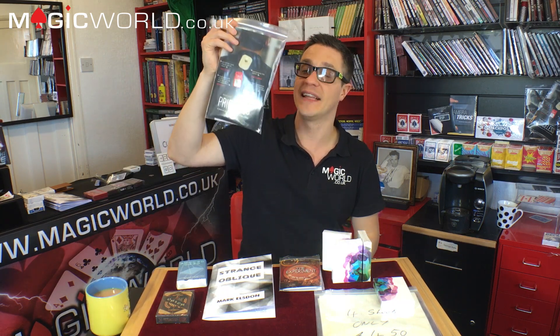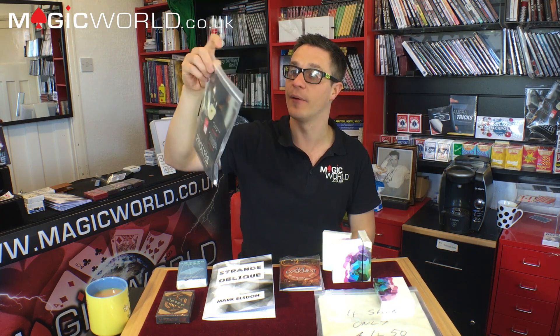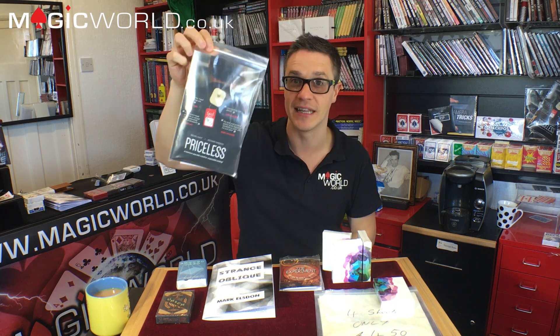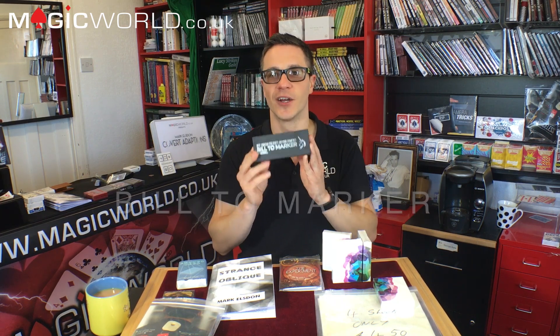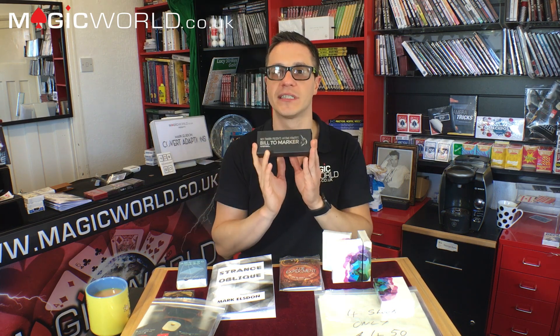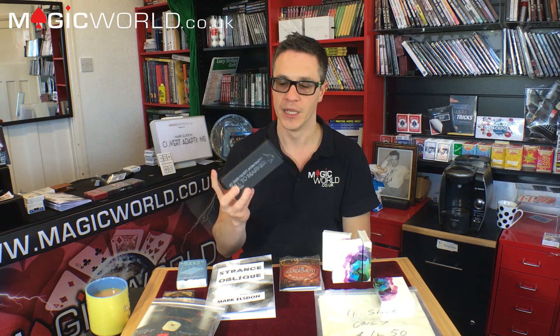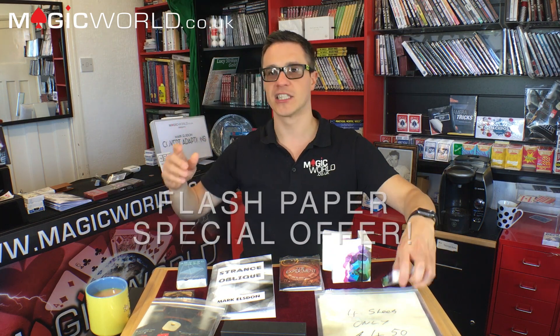Other popular products: Priceless by Richard Sanders has been a phenomenal effect — everyone loves it, one of the top talkers and top sellers of the month. Also, my personal favorite is Built to Market. I've started doing this at gigs and it is absolutely knocking people dead. It's £50 — a little higher than average — but for the reactions you get as a working magician, it's worth every penny. Get them from magicworld.co.uk today.